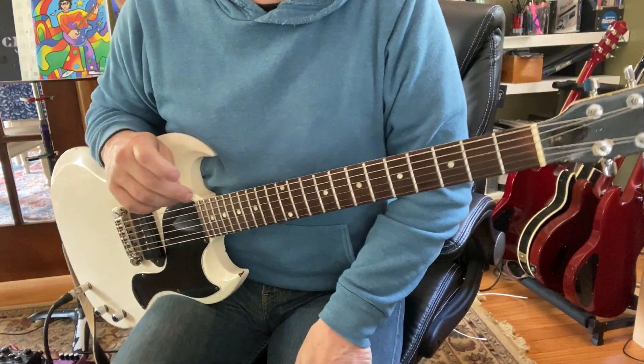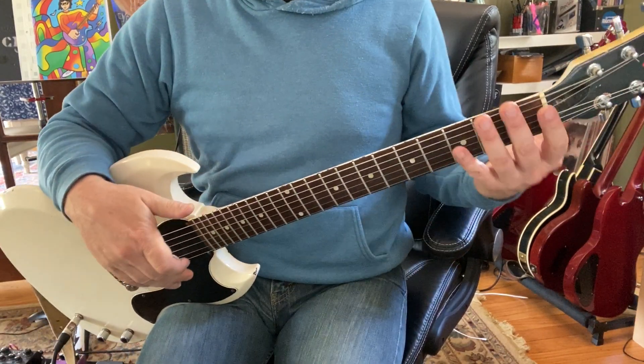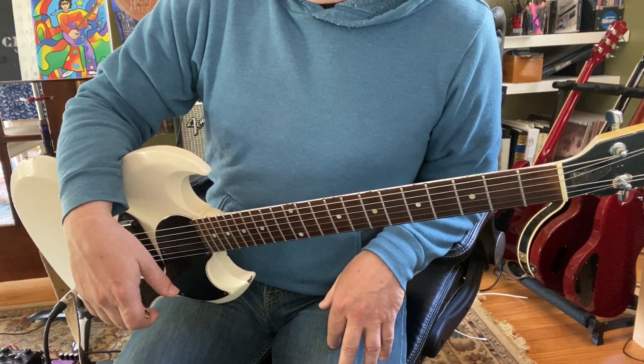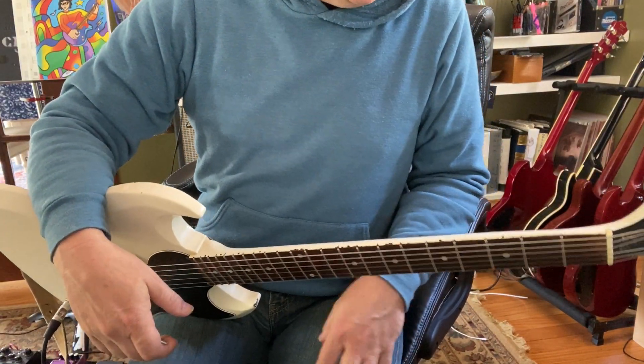We've been on the key of G Blues for a while here and it's kind of cool. Remember you can move most of this up into other keys. Here's a really easy couple of things you can do.